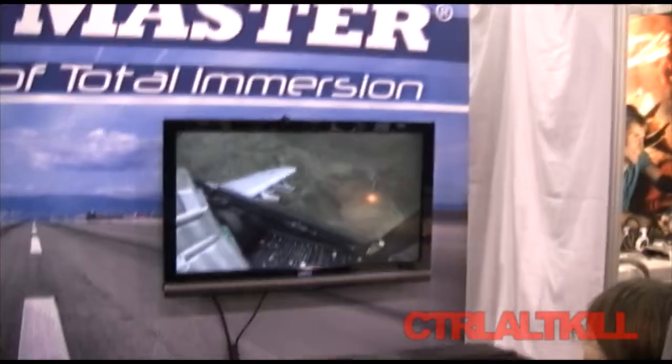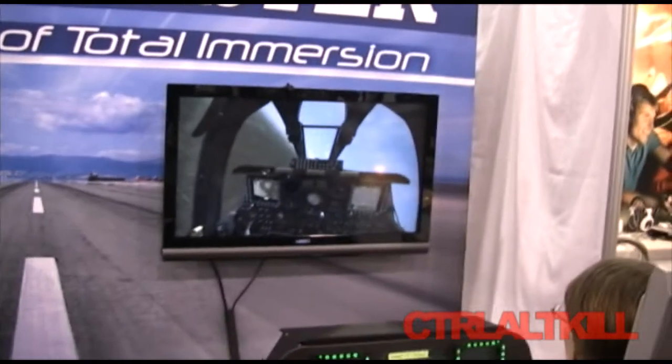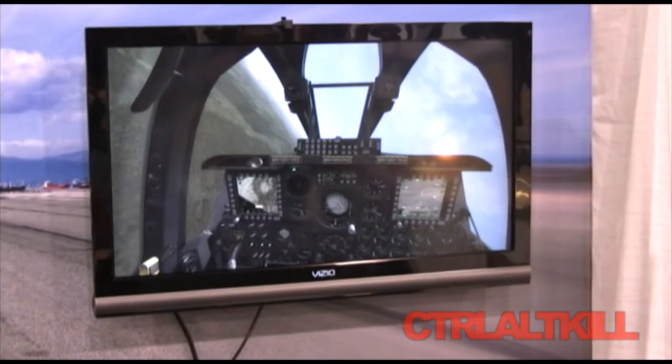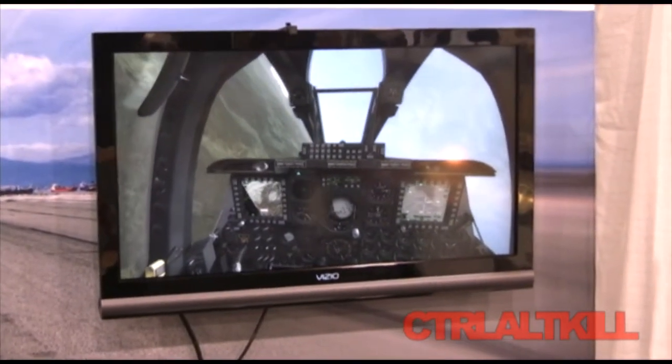This isn't even out yet — it's in beta, right? The actual software? That's correct. The software is in beta, but it is available from Eagle Dynamics online. You can actually purchase a beta unit, and when the software is final, you get the final release version as well.